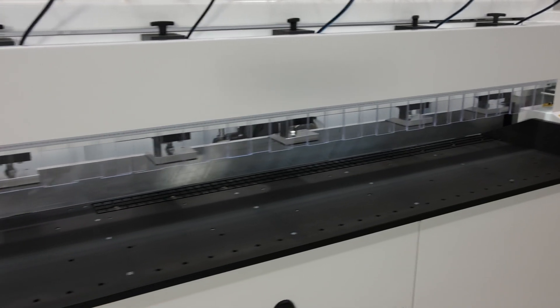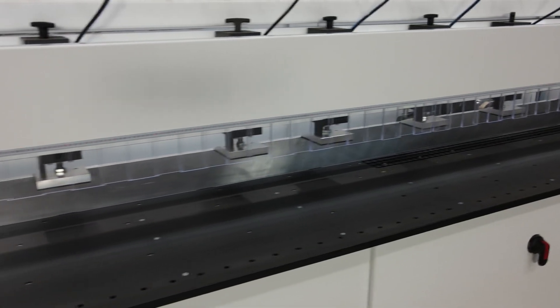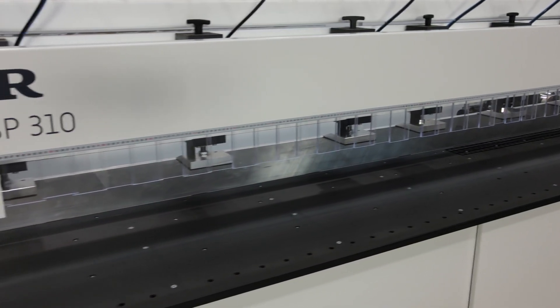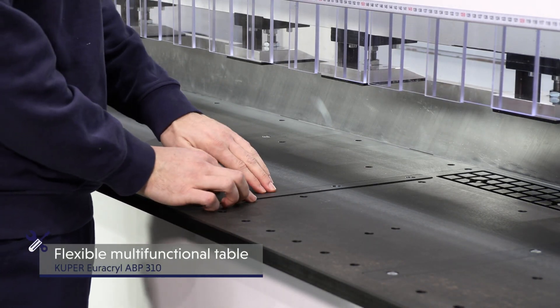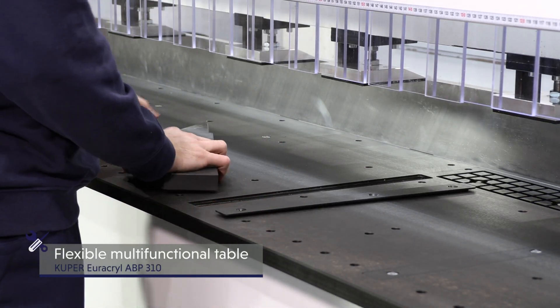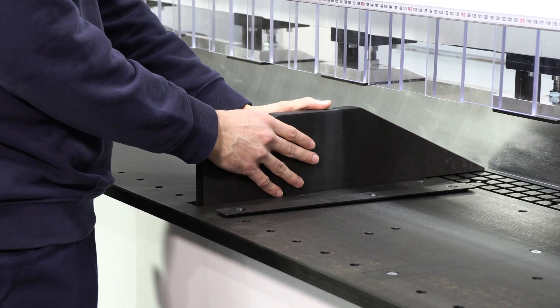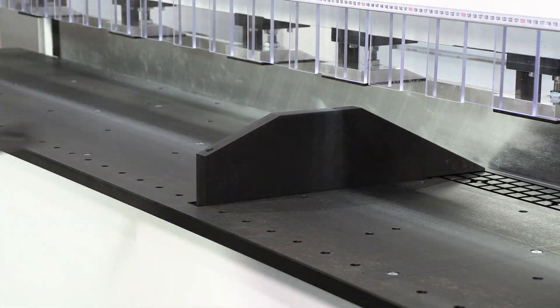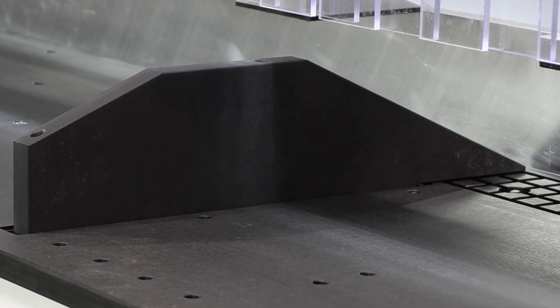This means that several workpieces can be machined at the same time, resulting in greater output with maximum quality. The flexible, multifunctional table with various positioning points for additional lateral stops ensures convenient alignment of the workpieces — simultaneous processing of several parts is no problem. Efficient and flexible.